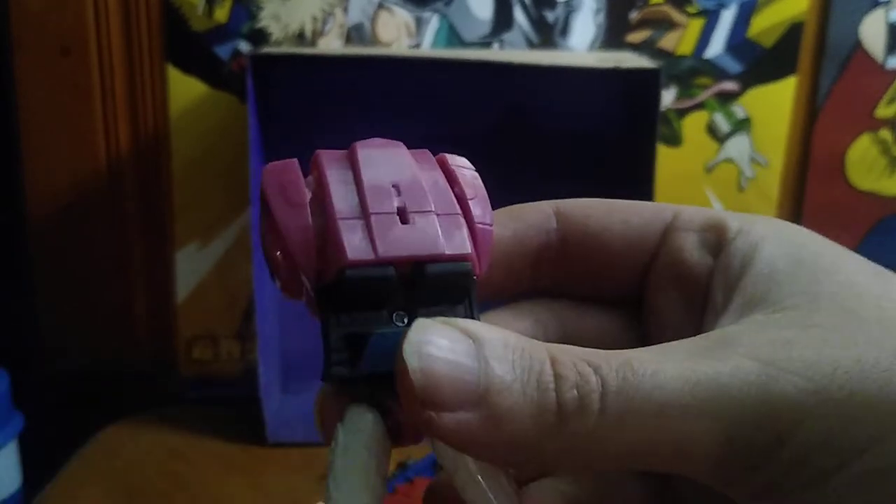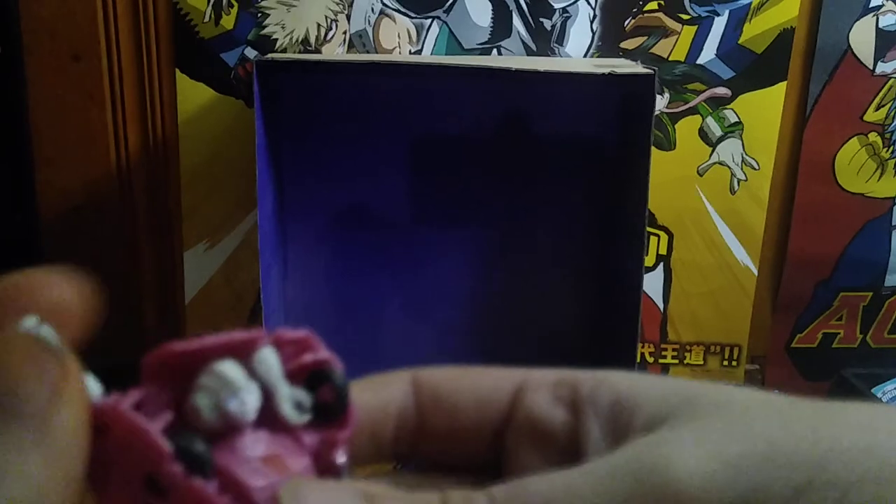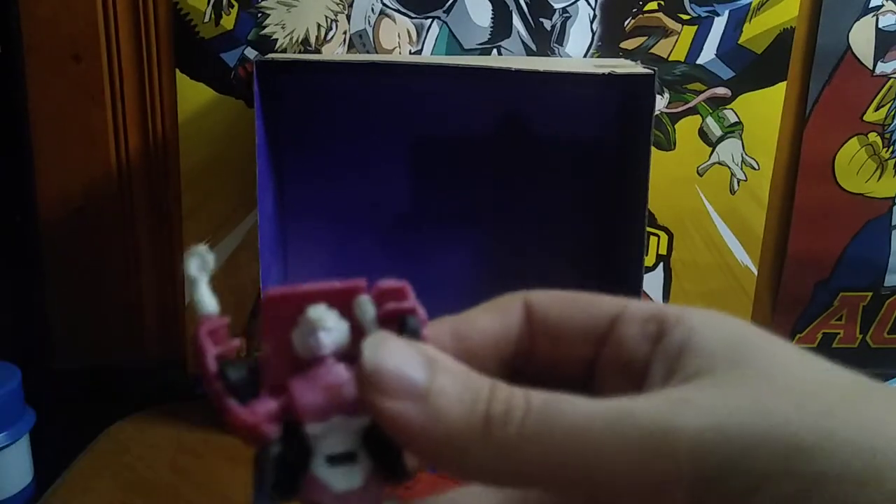Now we're going to transform RC into robot mode. Disconnect her pistol, fold her legs out like so, straighten them out so they're nice and even — which is kind of the tricky part, getting them where they'll properly connect with one another. There's one leg all done. This transformation can be a little bit fussy, but it is what it is for an Authentics Bravo. RC's legs are all done — rotate her body around and flip out her hands, revealing her feminine robot hands.